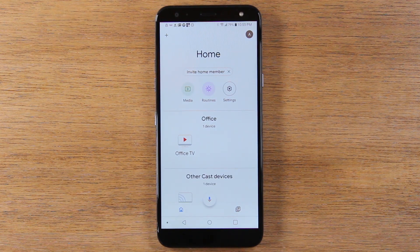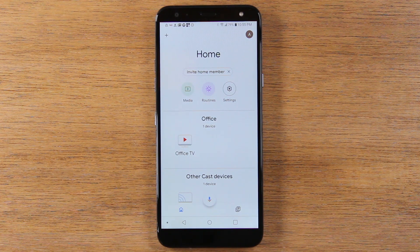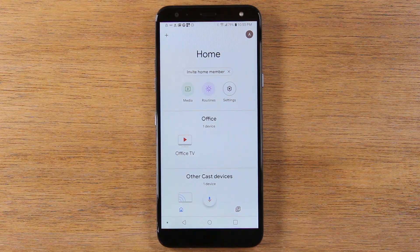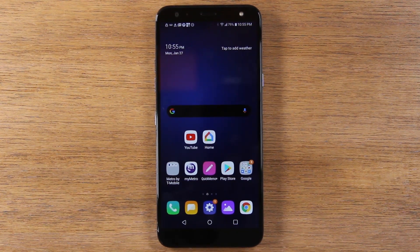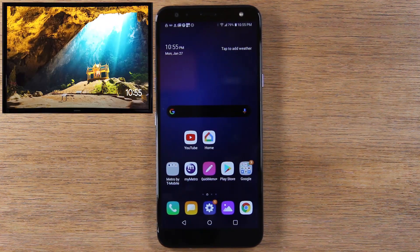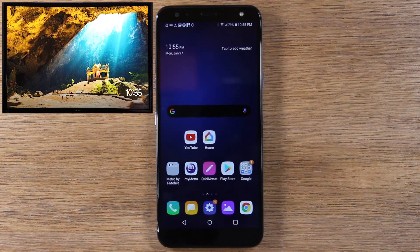Now, I'm going to show you two ways to mirror your screen today. One way, you're going to be able to see whatever's on your screen on the TV. The other way, I'm going to show you how to just send videos to your TV. If you just wanted to watch a video, you can play it from your phone to the TV and still use your phone, whereas the other method will take over your whole screen — so if you were going to play a game or show pictures, whatever's on your screen will be fully mirrored to the TV.